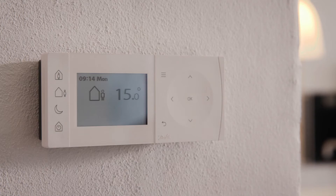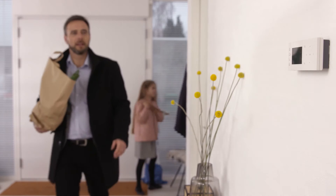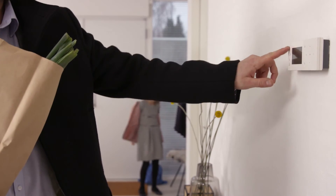If you are, say, working at home, you can press the home button to extend the heating period. Coming home early, you can press home to start increasing the temperature instantly.